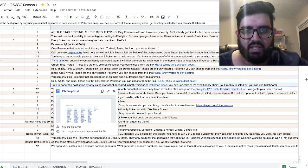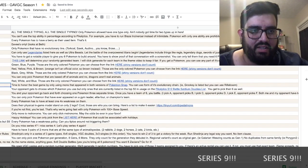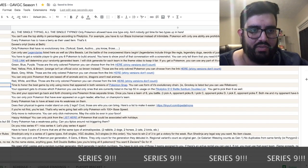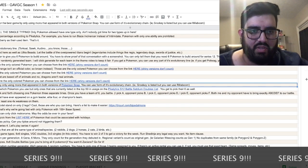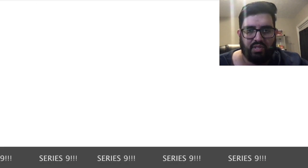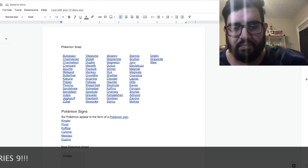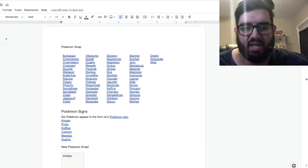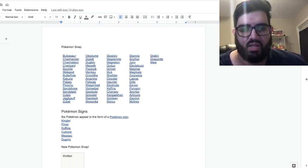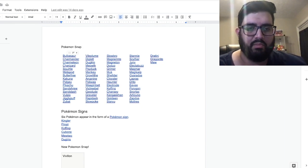It's Series 9, check it out. If you click this link for Pokémon Snap, it opens to another window. This is a list I've compiled — being an expert in Pokémon Snap — of every Pokémon that's ever appeared in Pokémon Snap. You'll see there are some Pokémon in here that do not appear in Sword and Shield.